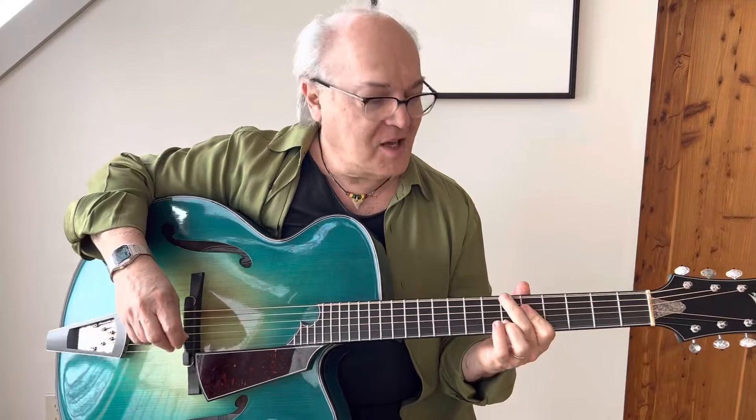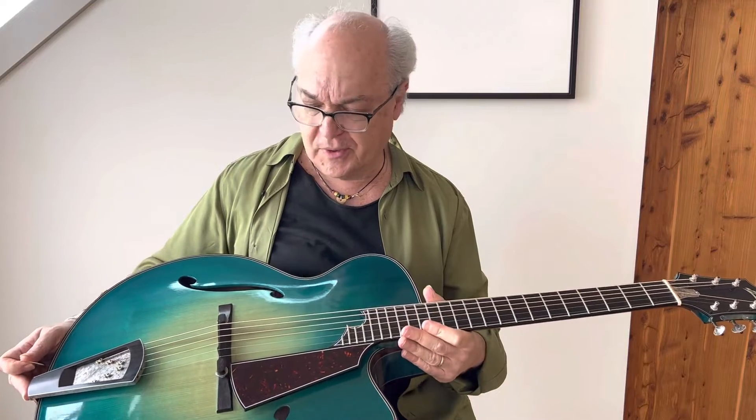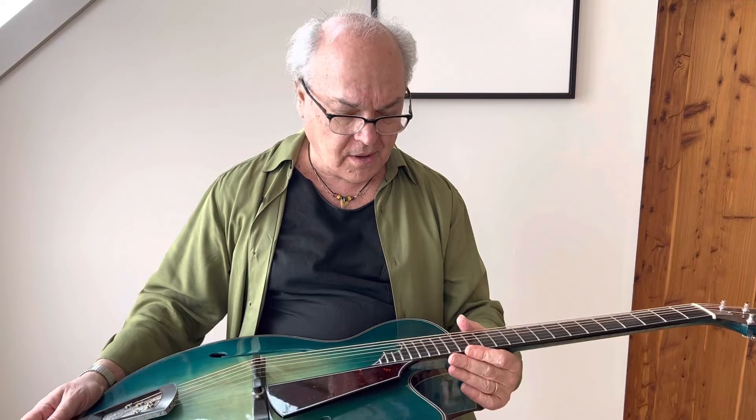Hi, I'm Paul Asbell with the Archtop Foundation and we are looking at Chinnery archtops from the Chinnery collection. This one is by John Zeidler and I'll talk a little bit about the guitar and then I'll talk a little bit about John generally.